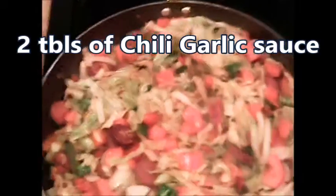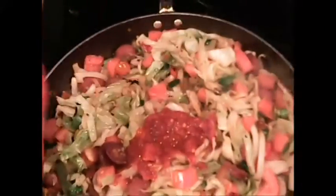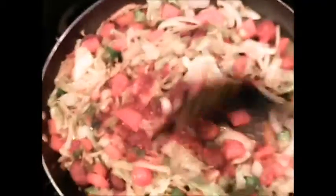The fried cabbage is basically done, but I like to top it off with two tablespoons of chili garlic sauce. At this point I turn off the heat and just let it simmer and marinate into the cabbage.